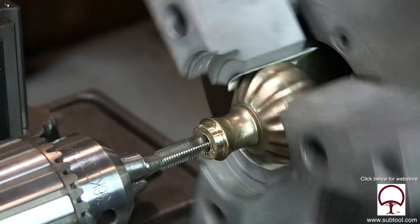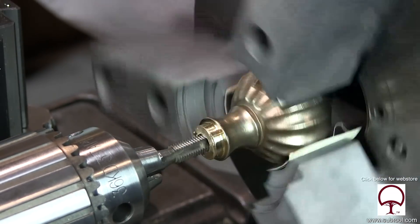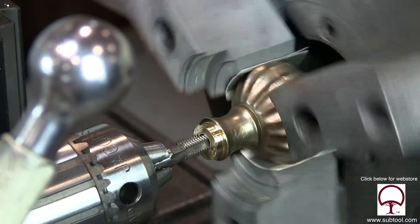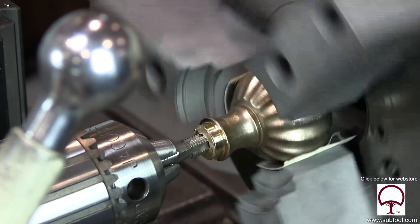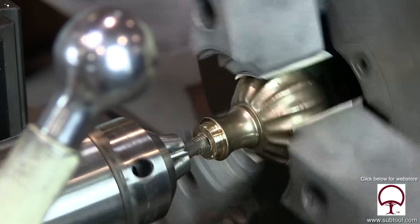Now I'm feeding in here by letting the tailstock float. And it seems — there it's turning again on us, darn it. I had to struggle with this thing back and forth. We're almost to the depth that we need. And this darn thing just kept going — that's just not good for the chuck jaws and it's not good for the tap, but mainly the chuck jaws.